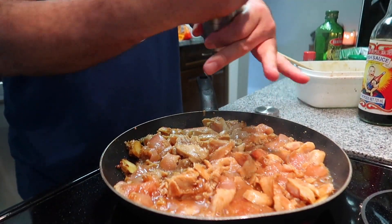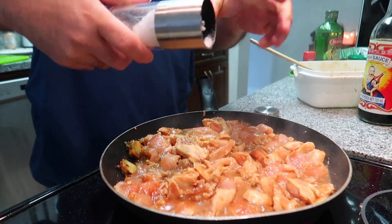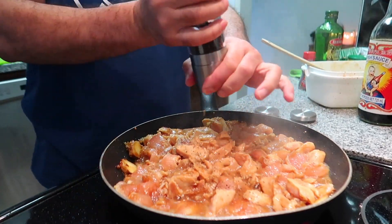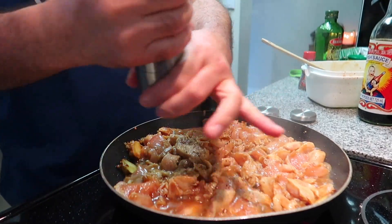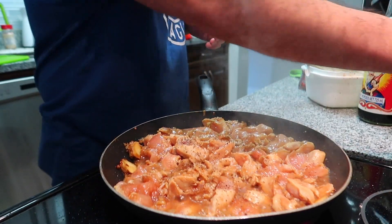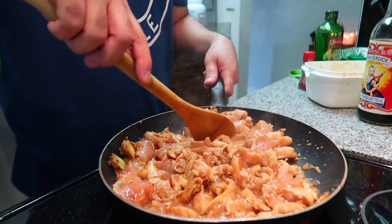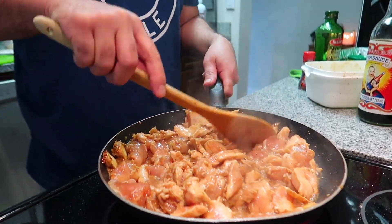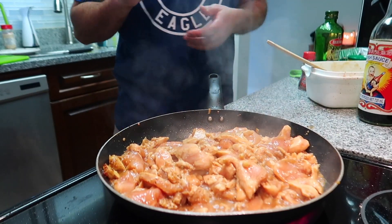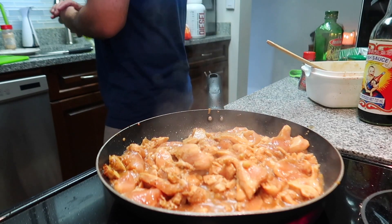Add a little bit of salt. And then when it's clean and ready, you can put your edamame in. Where is my edamame?